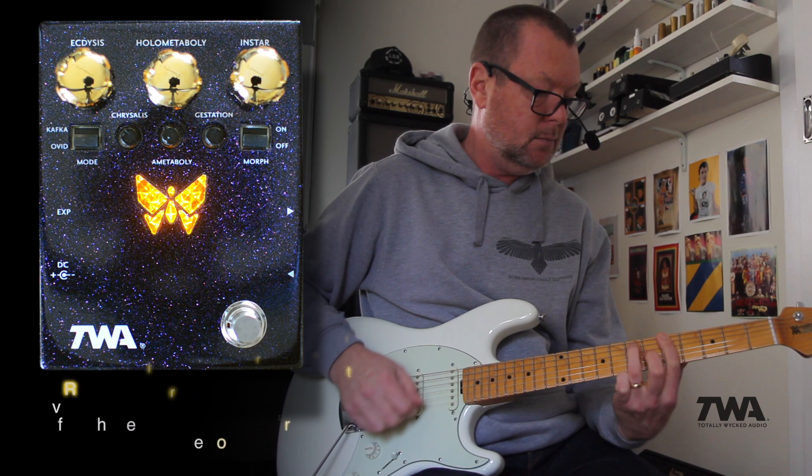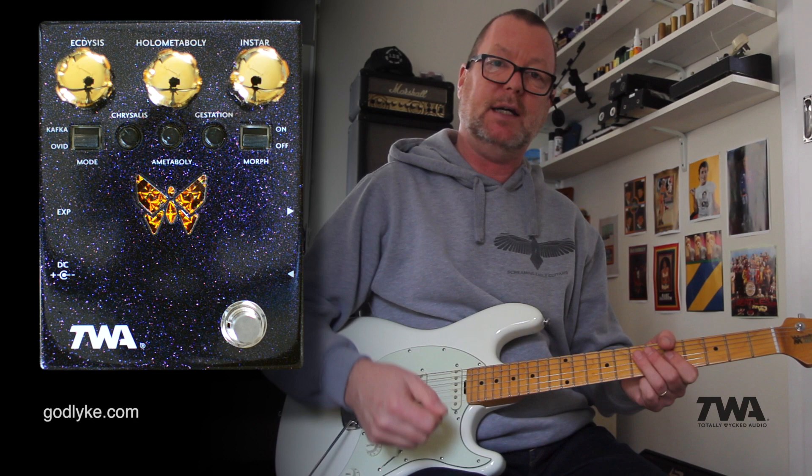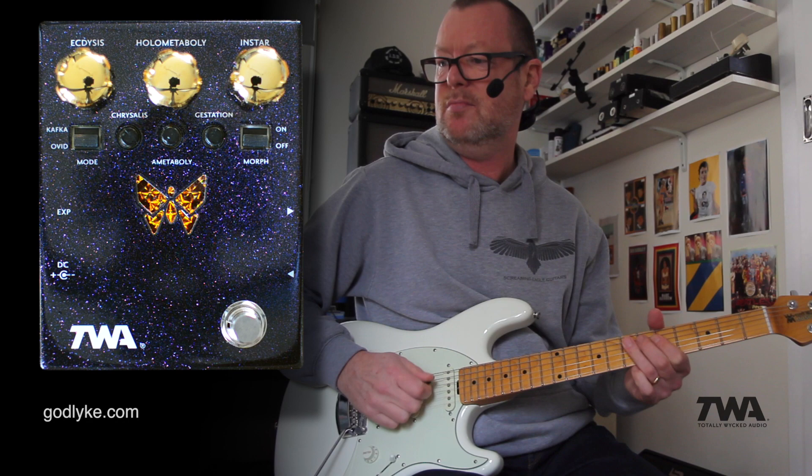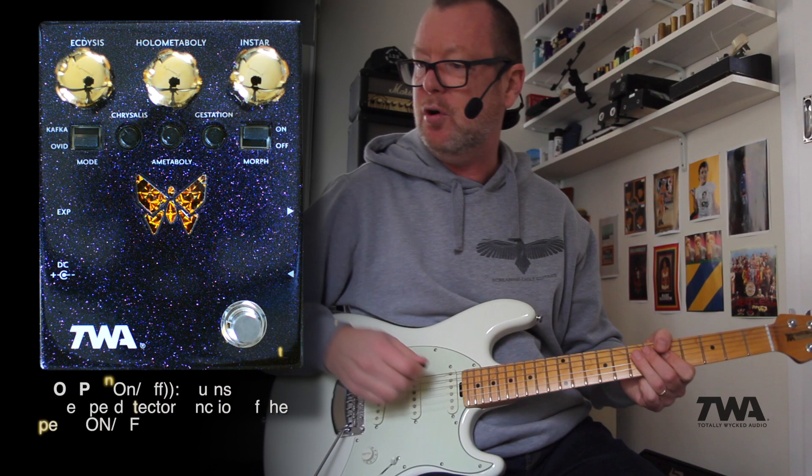The great thing about the DM-02 is that it's controlled dynamically. The harder you hit the strings, the more effect you're going to get out of it. So if I hit them softly... versus hard. And you can see the butterfly lighting up there.